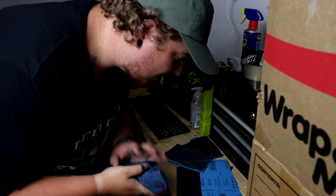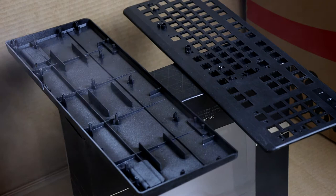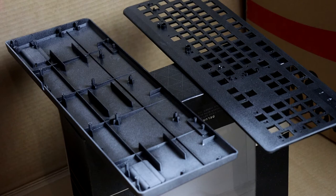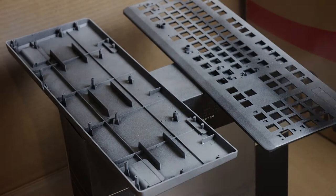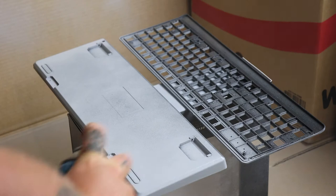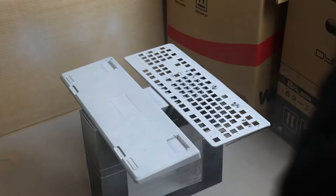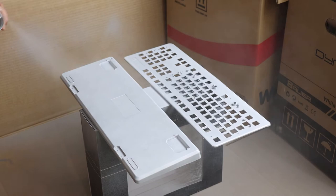I've hit them both with 800 and 1500 wet sandpaper, gonna rinse them off, give them a dry, and then chuck the primer on. Alright, primed the whole thing, it's all dry now. I'm gonna give it its first coat of white. First coat of white is on, it's drying. I've got to wait about an hour to do the next coat — I reckon I'm gonna do another two coats of white. After those are done we'll tape it up and start doing some colors.